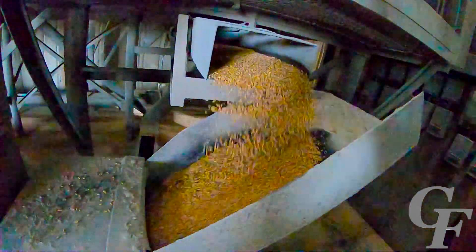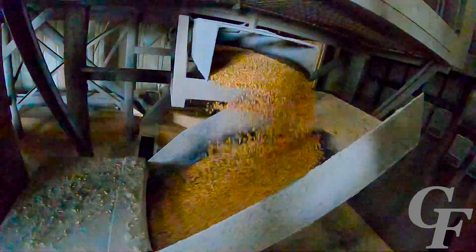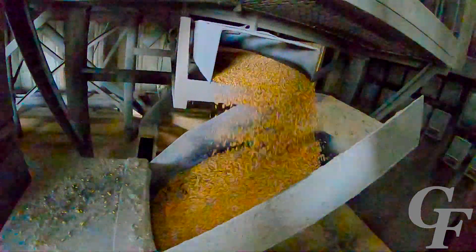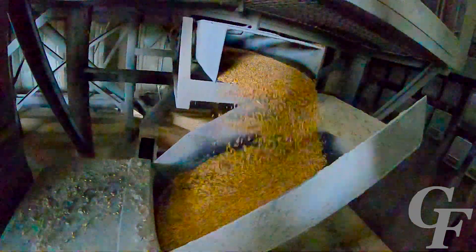After going through the multiple stages of the sieves, the clean grain comes out the bottom and is transported to another elevator. As you can see, there are no large pieces of chaff left in this seed, but there are still small-sized seeds that need to be removed in the next process to improve the germination rate.